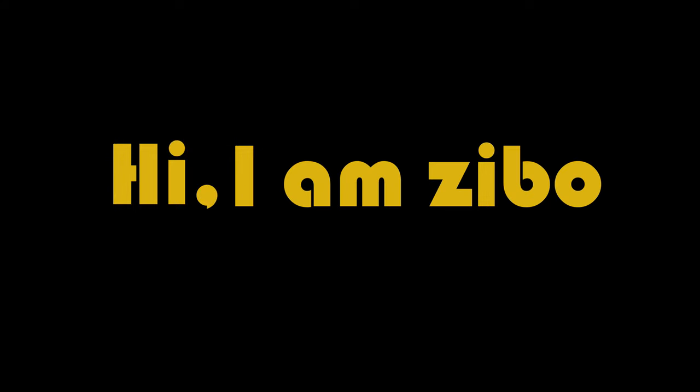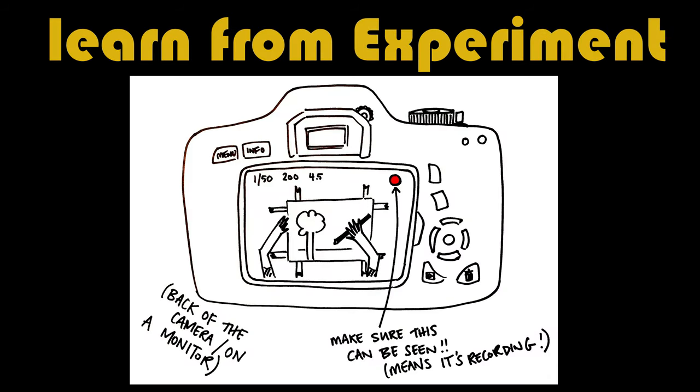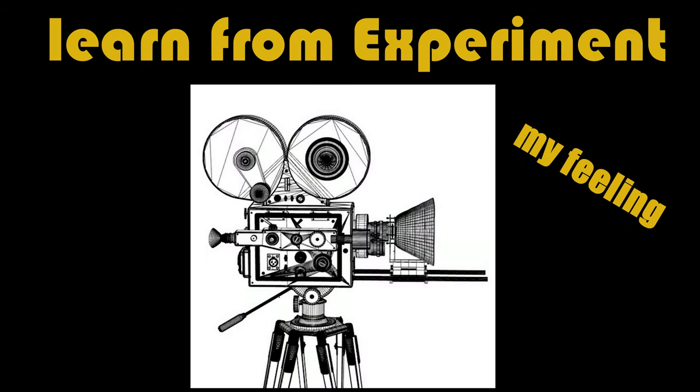Hi, I'm Jibo. Today I want to talk about what I learned from my experiment and what I was feeling during the shooting.